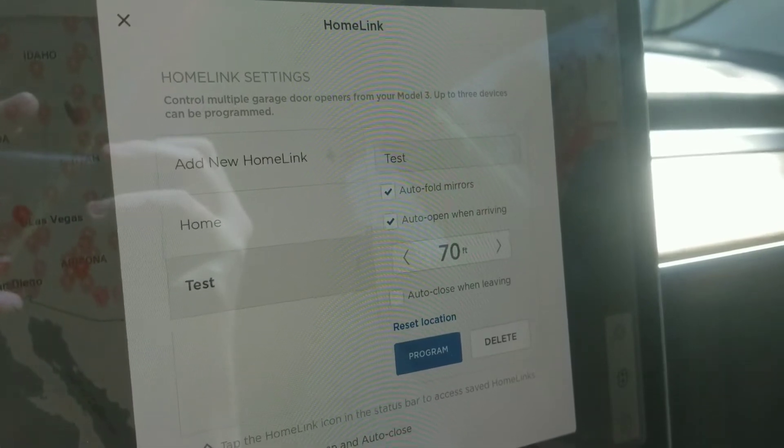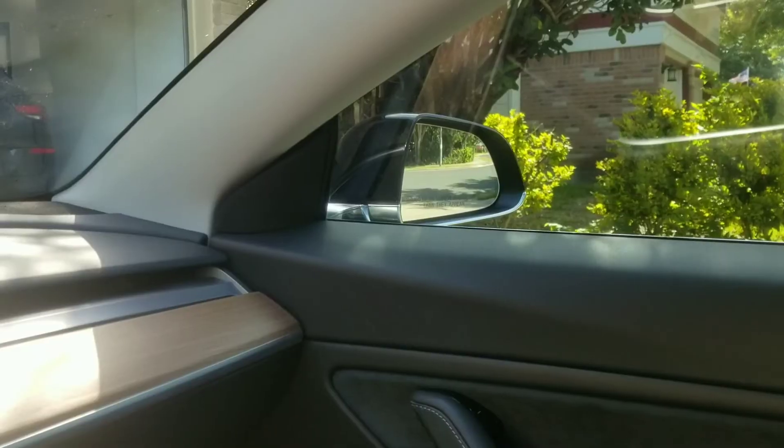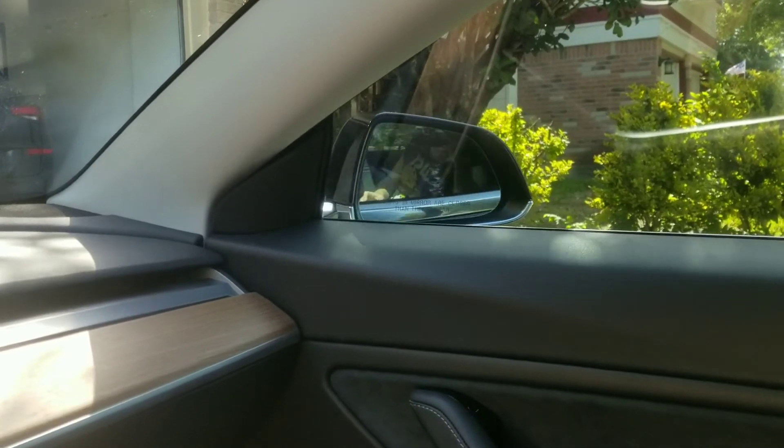Check the box for auto-fold mirrors and also check the box for auto-open when arriving. Select how far away you would like the doors to open, and you're good to go — it's magic! Thank you for watching. If you enjoyed this, hit like, smash subscribe, see you guys next week.